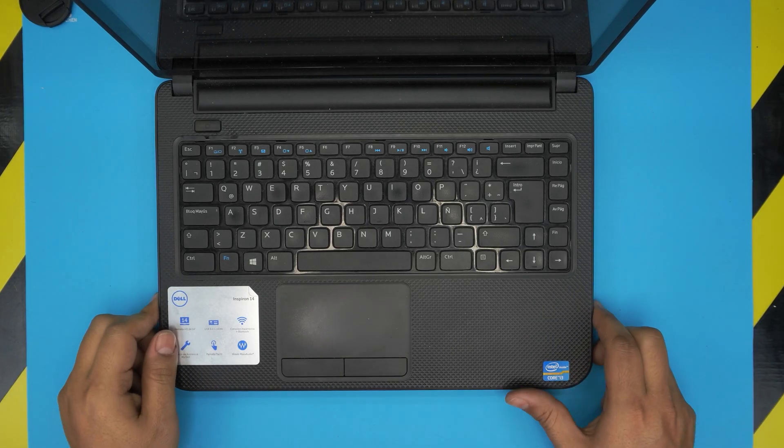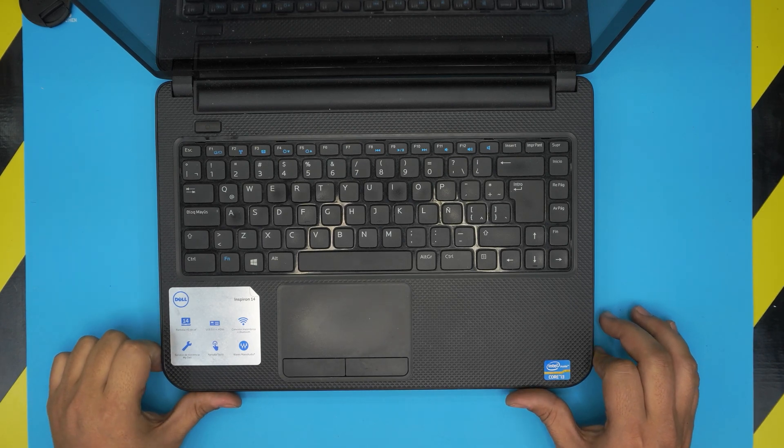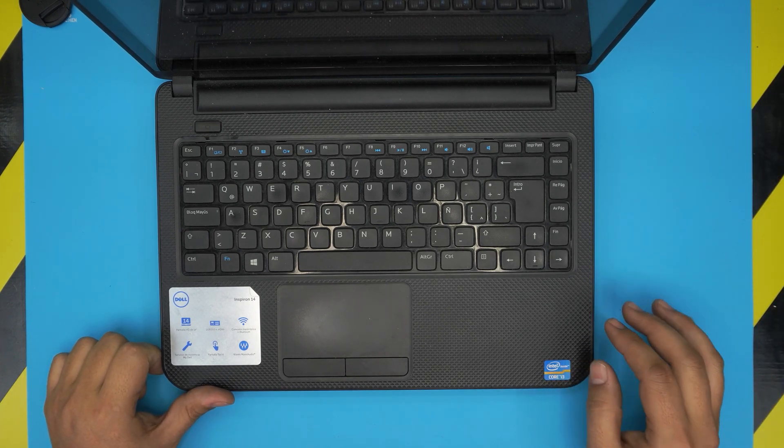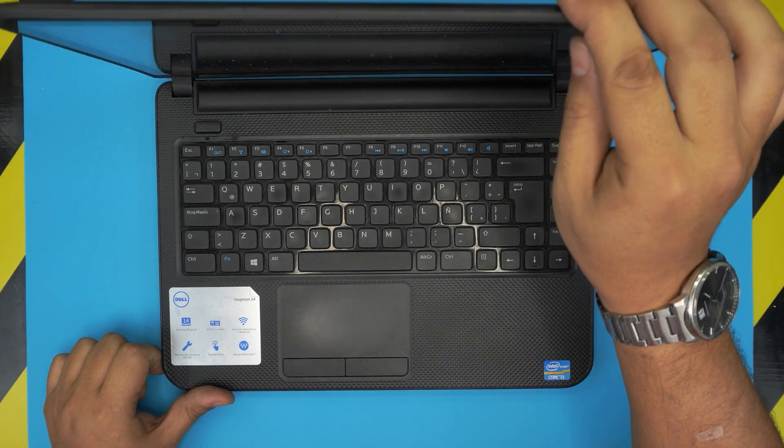Hello everyone, welcome back. In today's video we have a Dell Inspiron 14 laptop — specifically a Dell Inspiron 3421 model with an i-Core 3. Yours might be i-Core 5. I'm going to show you how to open it up, repaste, and clean the laptop at home.